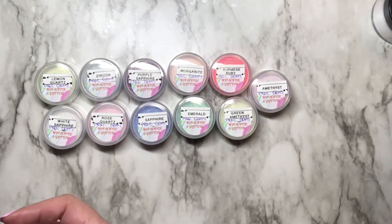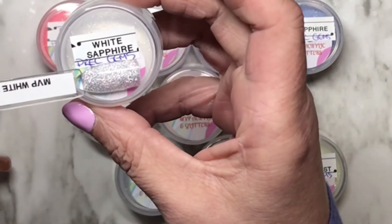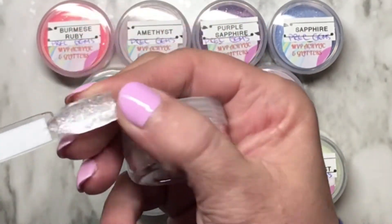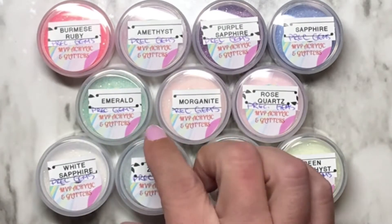I've got one in here backwards, just give me a second. Okay, so I have lined them up in the order that my swatch sticks are going. So, white sapphire — these are all top coated. I want you to see how thinly they're applied. I mean, these are glitters and they're kind of transparent, but gorgeous.